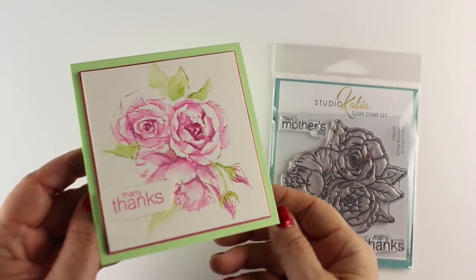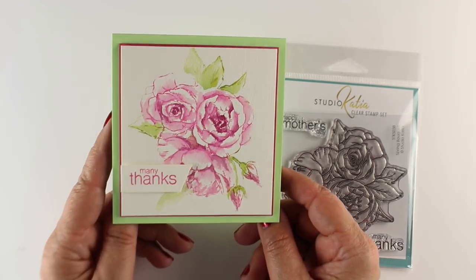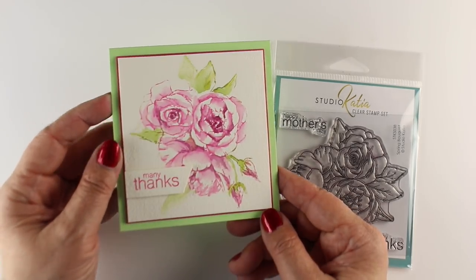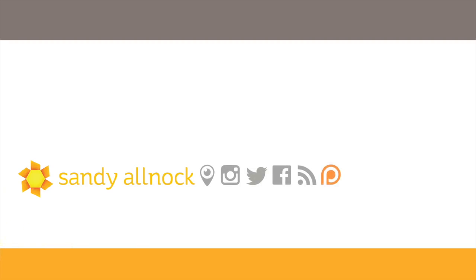For my finished card I trimmed it down, added some layers of paper, and popped both layers from the top with some dimensional adhesive, and added my sentiment. I matched the layering on the inside of the card as well. If you would like to pin a still of this card you can hop over to the blog and do that. Supplies are listed in the description down below here on YouTube as well as over on the blog, as they always are. I will see you guys next time — have a really wonderful day, go make something beautiful, bye bye!